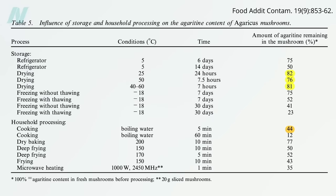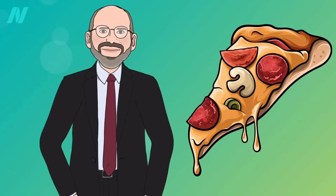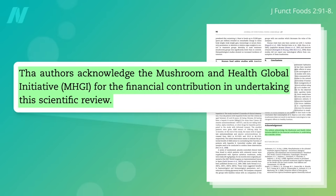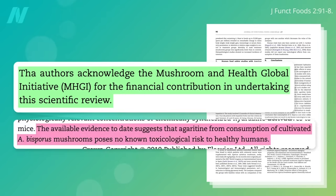Should we be concerned about the residual agaritine? Should we skip mushroom pizza? If you're eating pizza, mushrooms are probably the last thing you need to worry about—but seriously, should we be concerned about agaritine? According to a review paid for by the mushroom industry, not at all. The available evidence to date suggests agaritine from consumption of mushrooms poses no known toxicological risk to healthy humans.